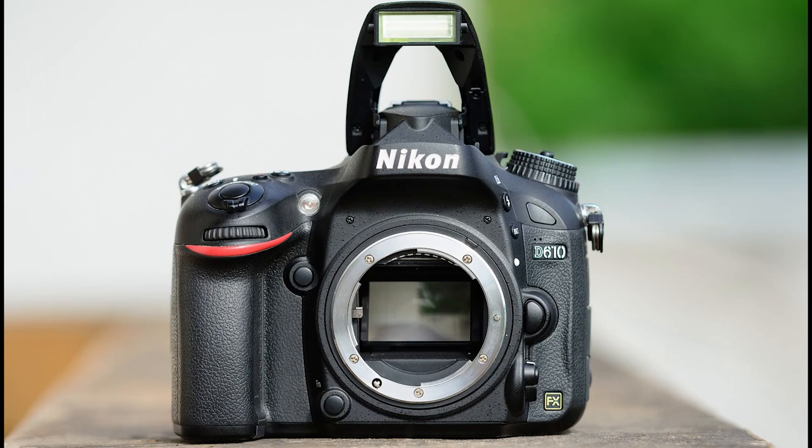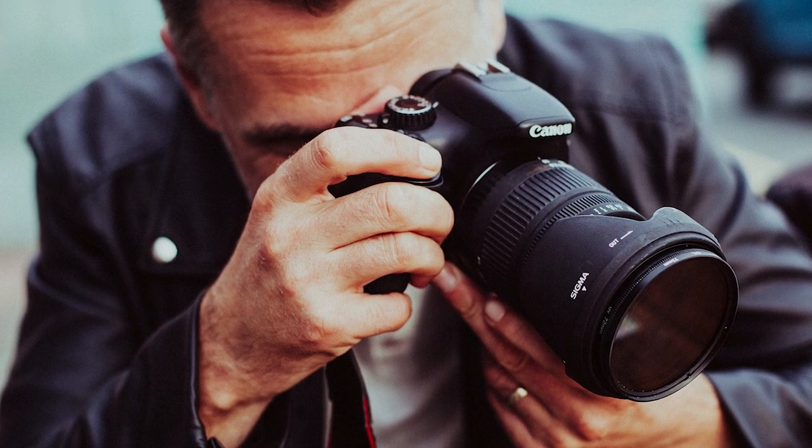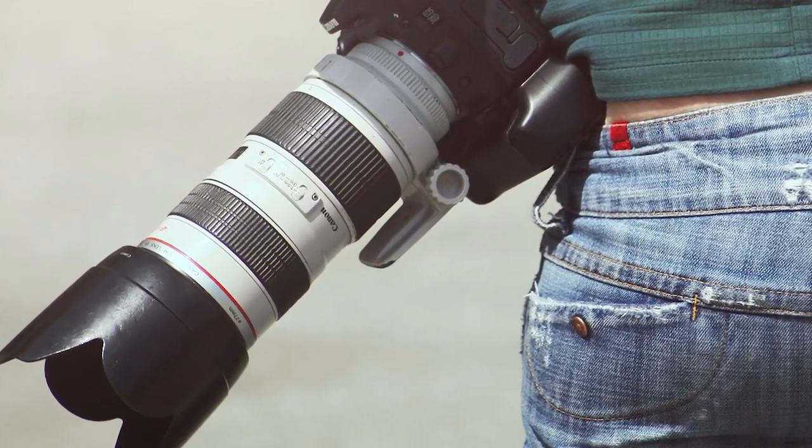So what do you need to get going? For starters, a good DSLR or mirrorless camera with a long lens. There's almost no such thing as too much zoom when it comes to plane spotting. At a minimum, you'll need 100mm zoom, and most plane spotters agree that 200mm is a good place to start.